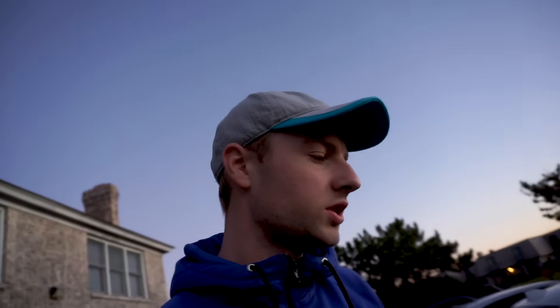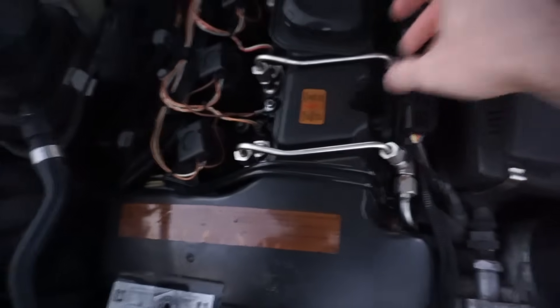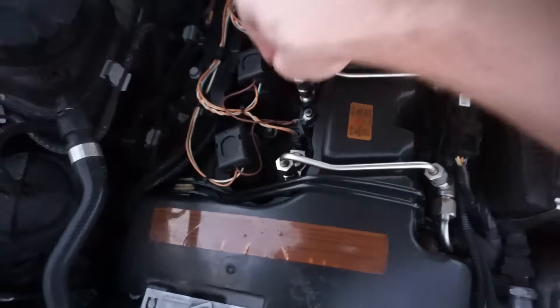Get ready for another couple thousand miles and then probably replace the actual injectors. But so far I feel like it sounds good. I'll take it for a spin. Just make sure all the lines are not leaking — at least they're dry, no fire underneath, no fire — it's all good. BMW injectors are the noisiest.